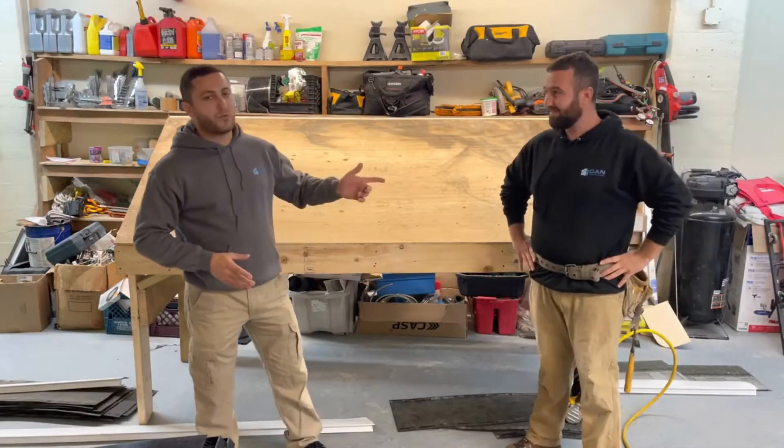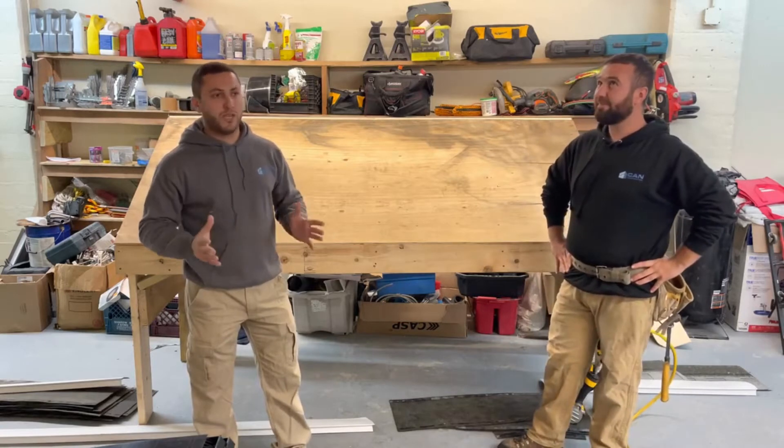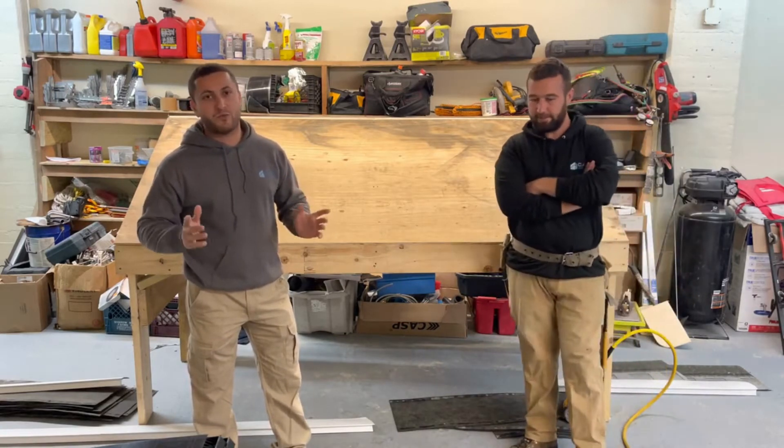Hey guys, my name is Nate and this is Rocky from Can Construction. Today we are going to share with you how we install the Asma shingles properly.